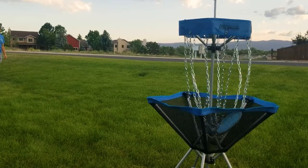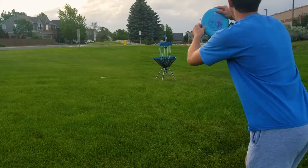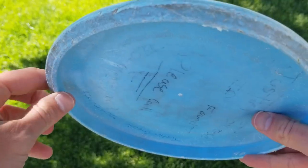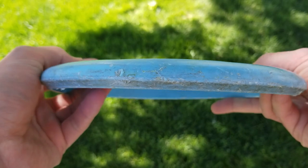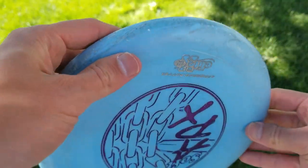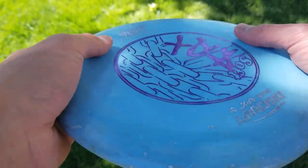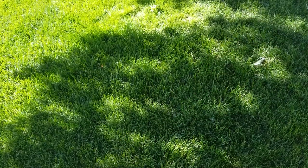One thing to note is it does have considerable fade. The flight numbers don't really reflect that, but if you throw from any sort of distance it is going to come to the left by quite a bit. It also feels very thin — partly because it's light, but it might just be a thinner disc in general.